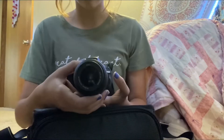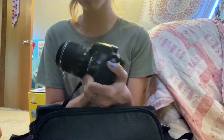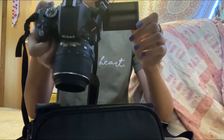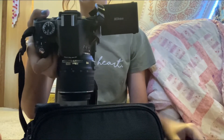This lens is 18 to 55 millimeter. It's autofocus — I can also turn it to manual. It's a very nice camera. Here's the viewfinder, and I can basically turn it like that, so if it's recording like that, I can look at it like that.